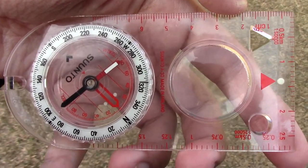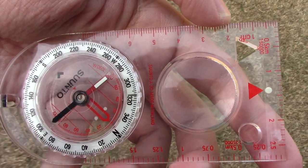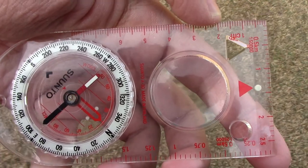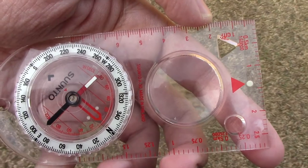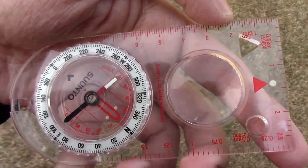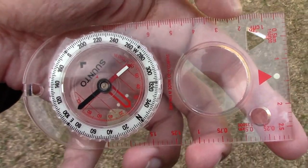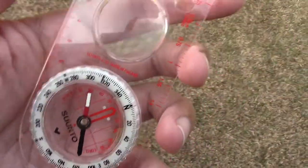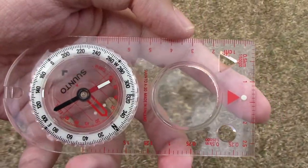I'd like to do a short review of this Suntil A30 compass. It's kind of like one of those little compasses that you can stick in your pack when you go camping and you don't want a compass that's going to weigh you down a lot. It's one of those lightweight compasses that doesn't take up much space.